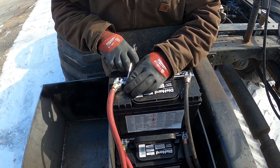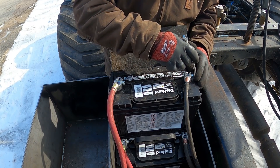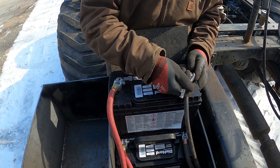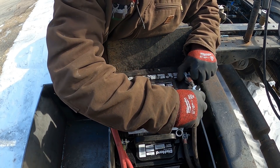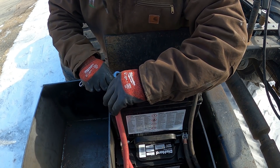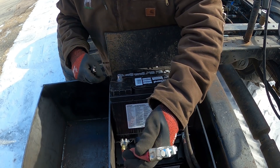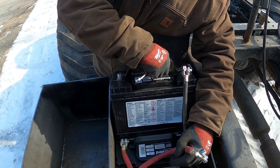We're gonna have to take one out. We'll just pop this battery out. You gotta remember that's live, so you can't just set it on the metal without sparks coming everywhere. That's your ground so that can go wherever, but this one needs to go somewhere where it's not going to touch metal.